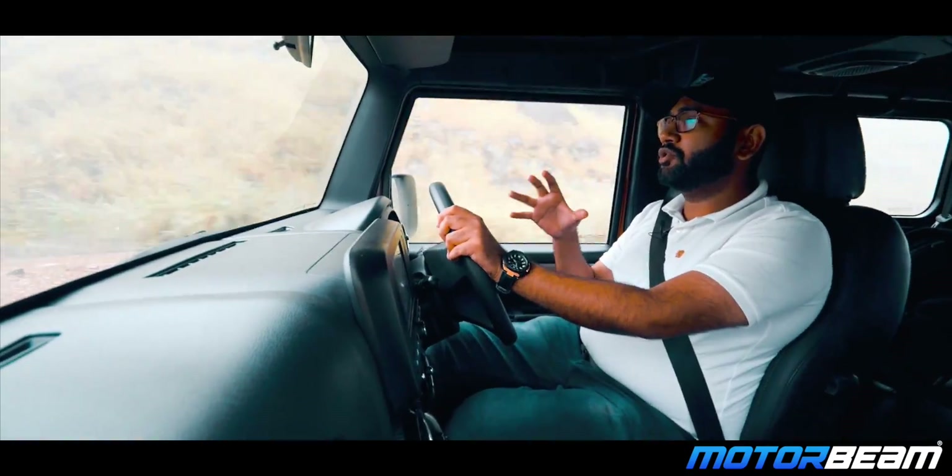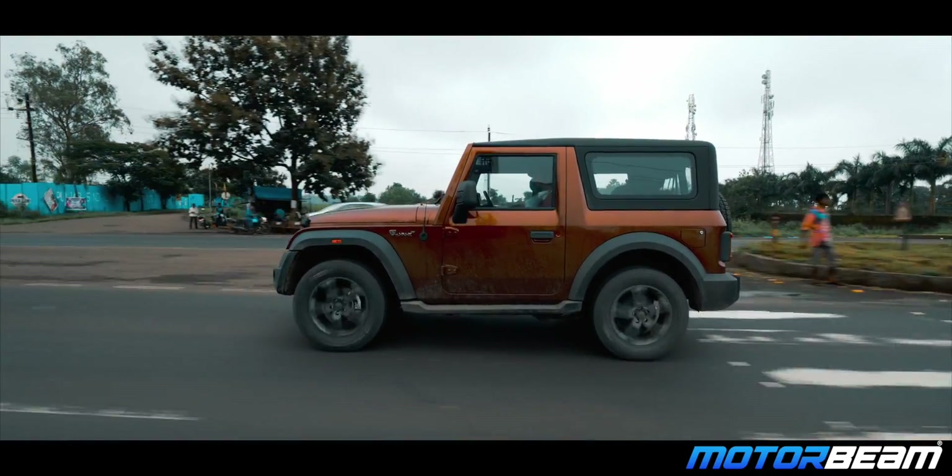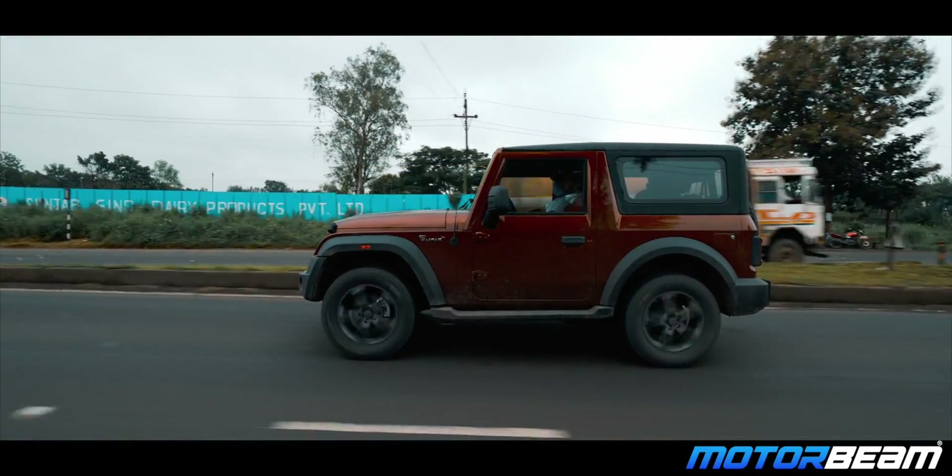When you drive the car on bad roads or even normal roads, you notice a lot of improvement in the ride quality compared to the old model.